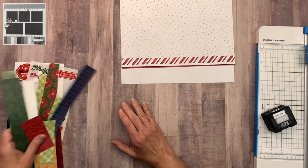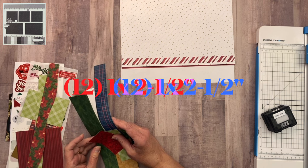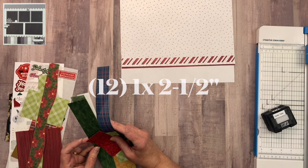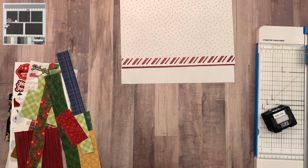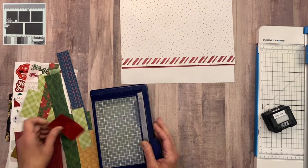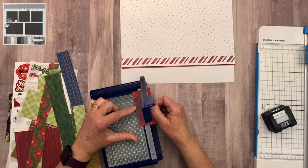Now I need to work on the strips at the bottom. For that I'm going to need twelve one-by-two-and-a-half-inch strips of all different colors and patterns. I'm going to put you on fast forward while I get these all trimmed up and cut out.